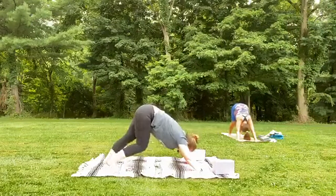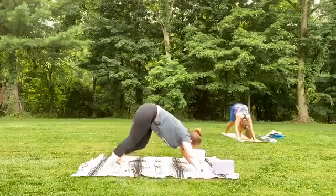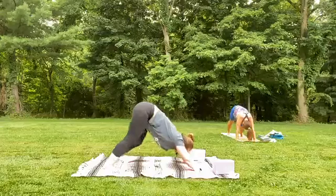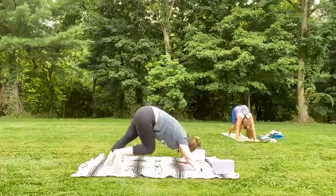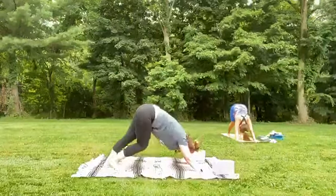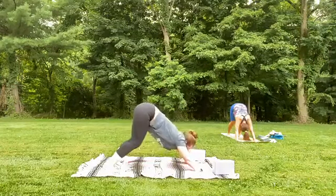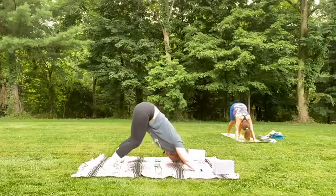As we come into down dog, open up your feet wide to the wide sides of the mat, pedal out, breathe. Notice what it feels like for you to shimmy, shake the head yes, no. What are you taking in today, and what are you letting go of? Giving yourself permission to move freely. Take one more deep breath in and out.